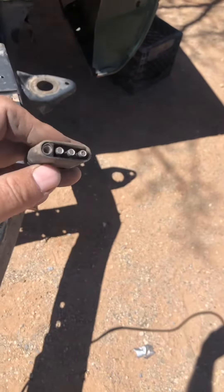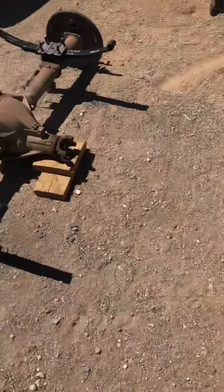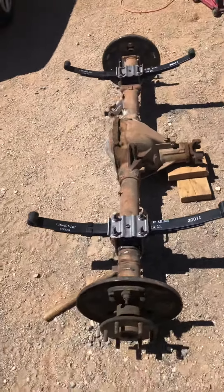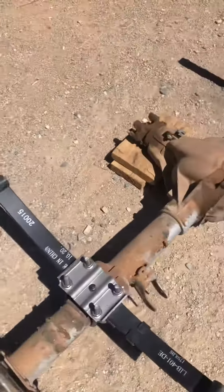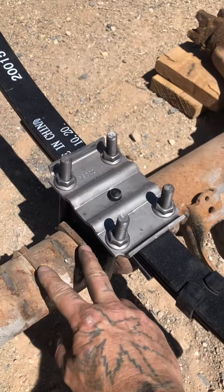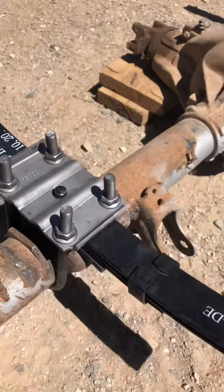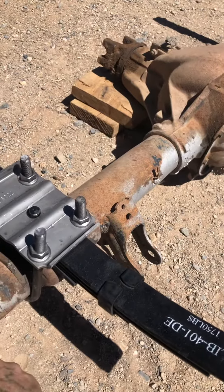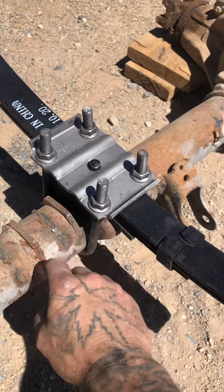Got this done today, got it all welded out and mounted the leaf springs. They used to be right here, and whoever had them before me moved them over here, then I had to move them back. They were never welded right originally, but this time they were welded right.